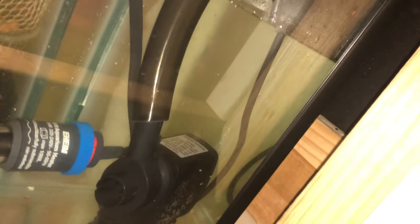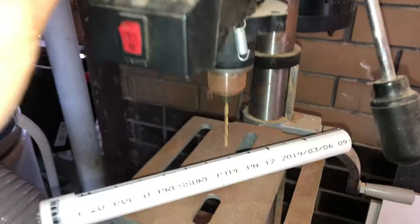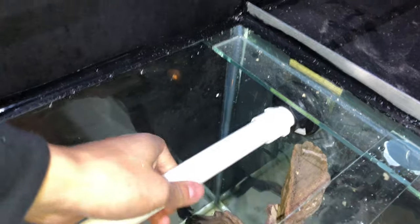Another benefit of using the flexible hose instead of rigid PVC is that I can lift the pump out for maintenance or to change the pump if it ever stops working or gets clogged — with rigid PVC that would be quite difficult. I also took one of my PVC pipes to the drill press and drilled a series of holes across it. This is going to be the spray bar that returns water from the sump to the aquarium, directing water from left to right to prevent any dead spots where detritus and dirt might accumulate.